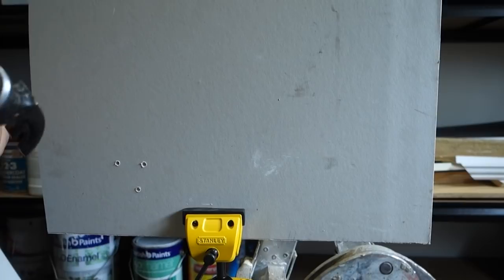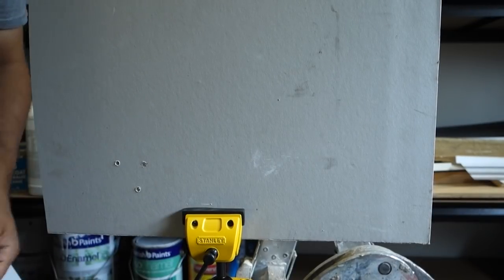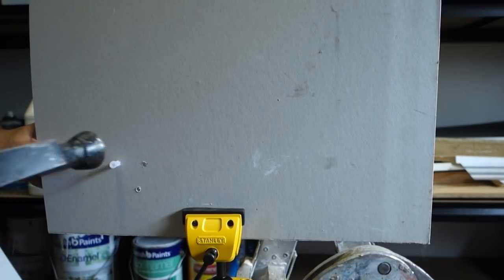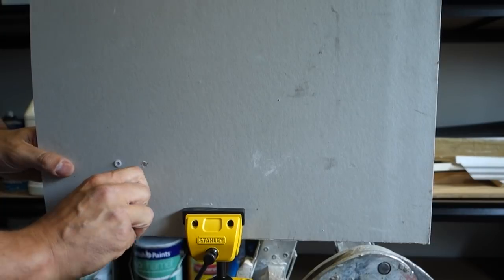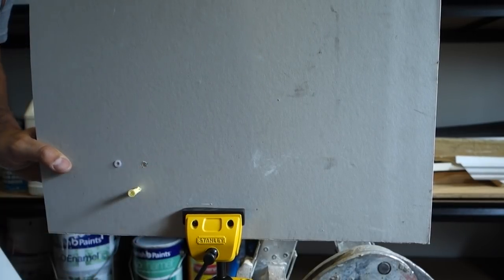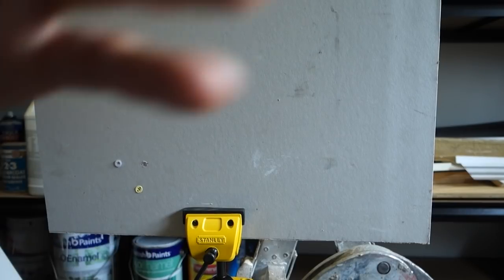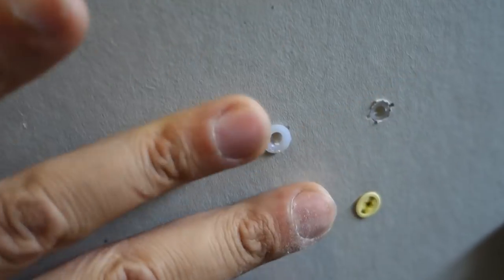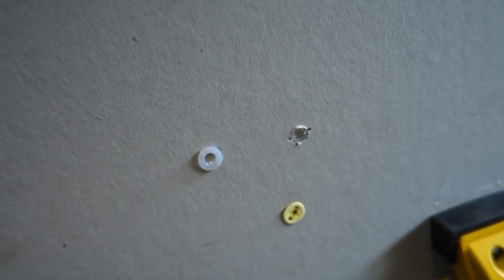If they're still a bit tight you can give them a hit with a hammer. So I'll get all three set up. Once all three are in, you can see this one here has a lip on the outside which actually prevents it from falling in. This one here doesn't have a lip, so if you use a screw that's too big, you run the risk of actually pushing the plug back through the wall and then you lose your plug and have to start all over again. So that's problem number one with this one.